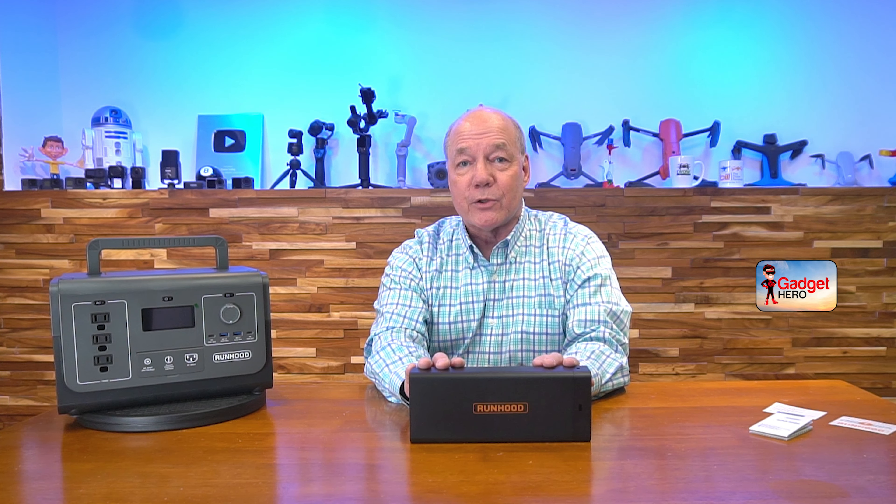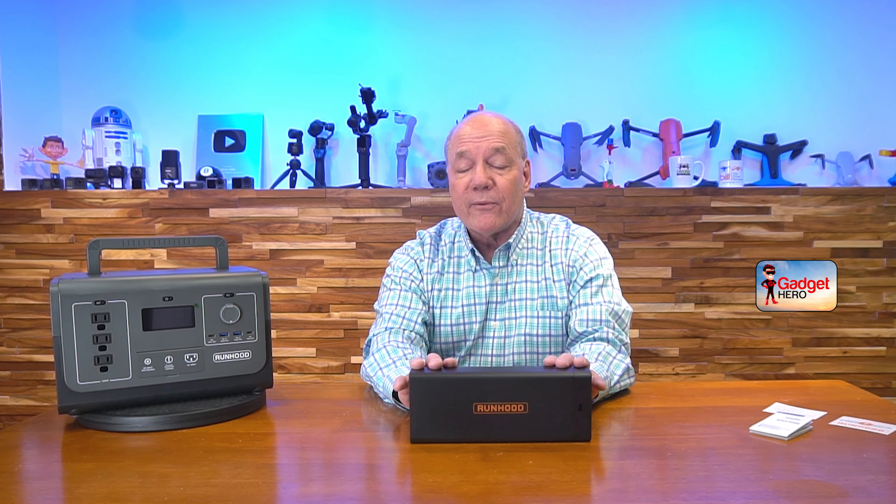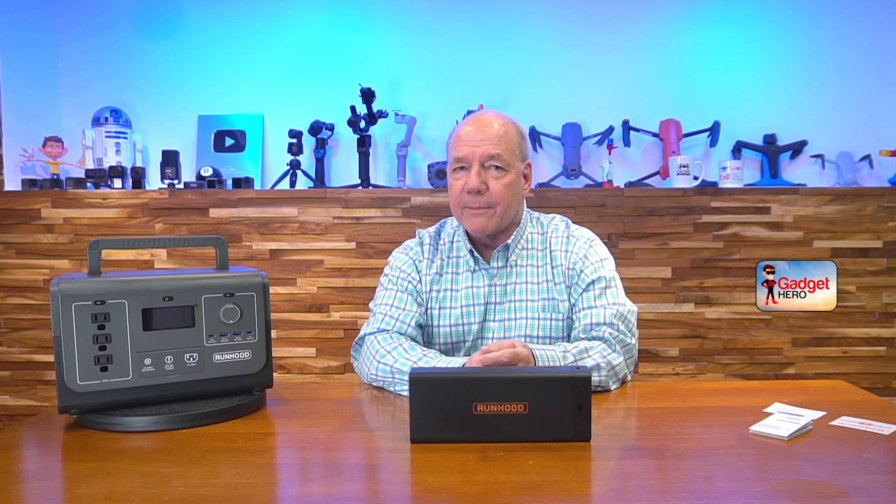Let me give you some of the specifications of the Juice Bar. It has 324 watt hours of internal energy and weighs 3.9 pounds.